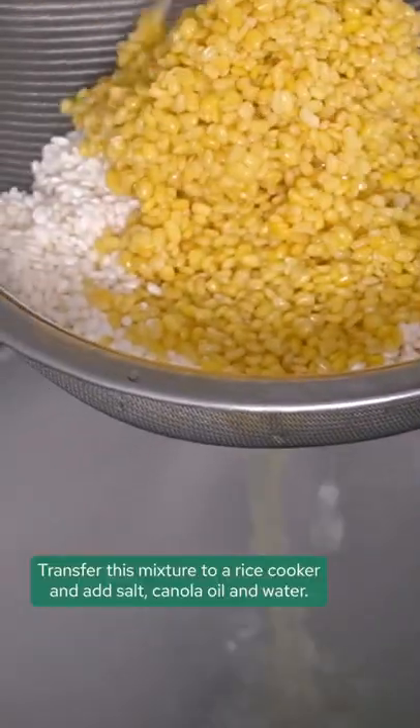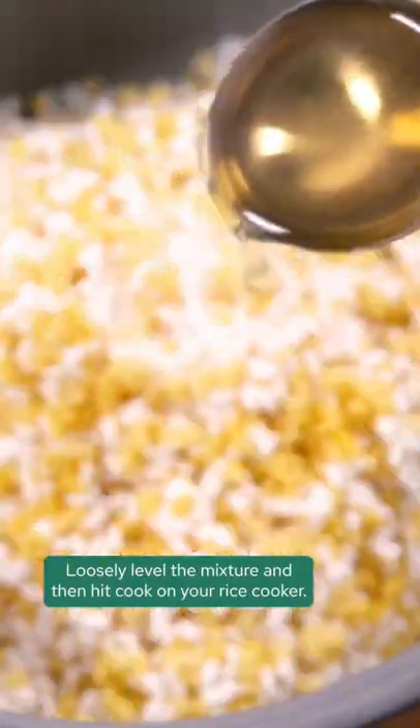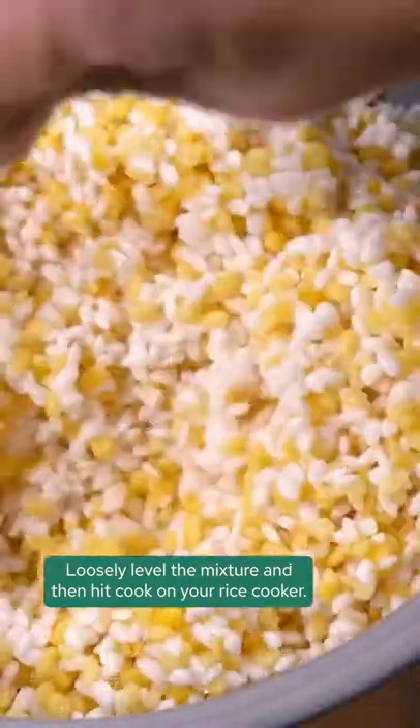Transfer this mixture to a rice cooker and add salt, canola oil, and water. I have full weighted measurements on theveatvegan.com. Loosely level the mixture and then hit cook on your rice cooker.